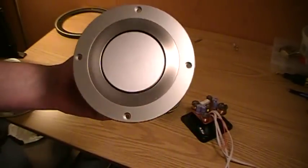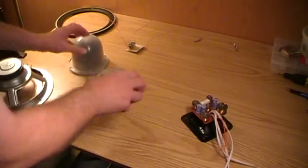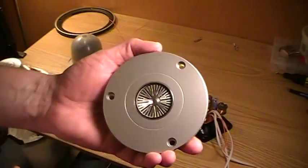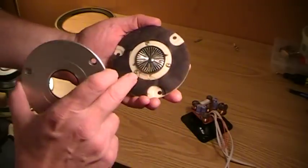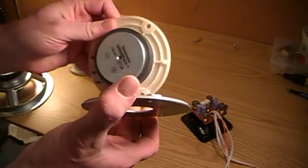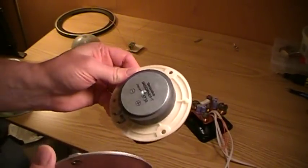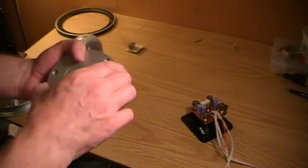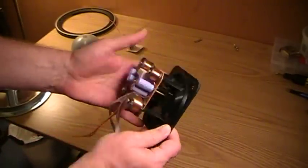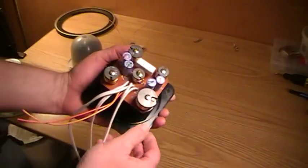Real workmanship here by Technics when they designed these. This is the tweeter. There is a grill here in the front. Take it off — there's a gasket. Built by Technics in Japan. Very well done. And they are all fastened together and connected. The back where the connector is, and the crossover.